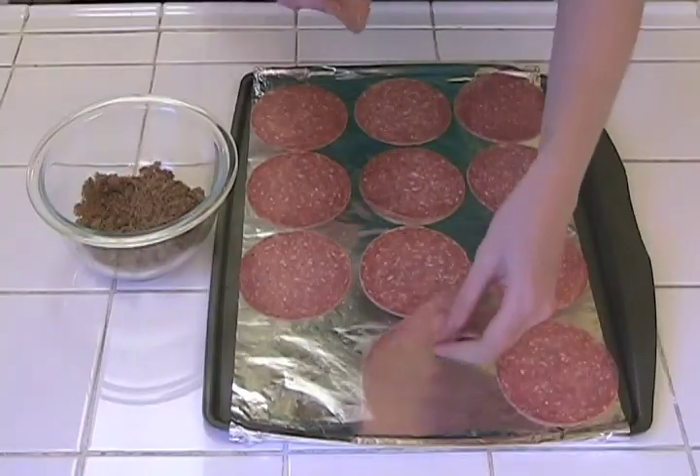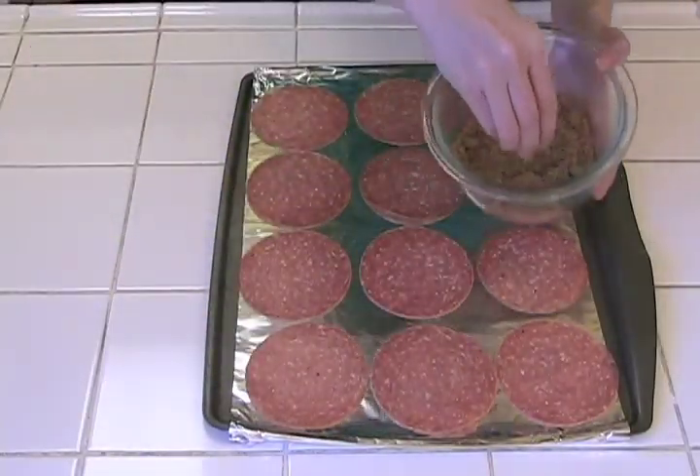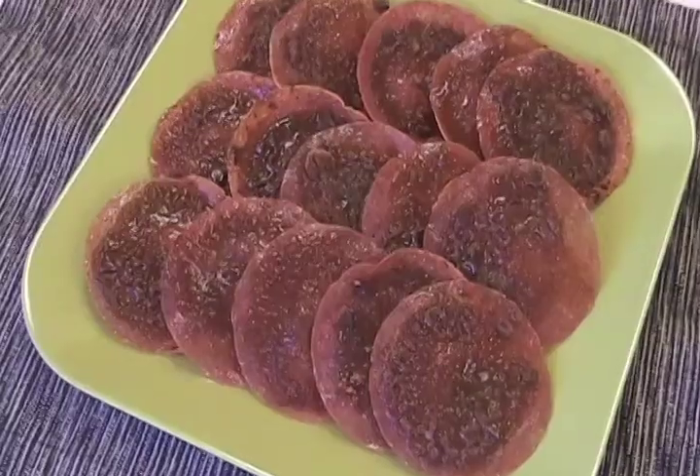This is one of the easiest recipes, and so delicious, you won't be able to stop snacking. Simply put thin slices of salami on a foil-lined baking sheet and sprinkle on some brown sugar. Broil just a couple of minutes, or until the sugar is bubbly and the salami is crispy.